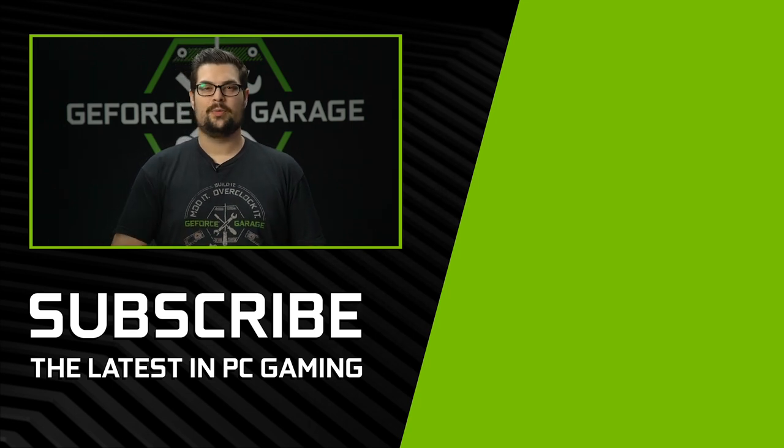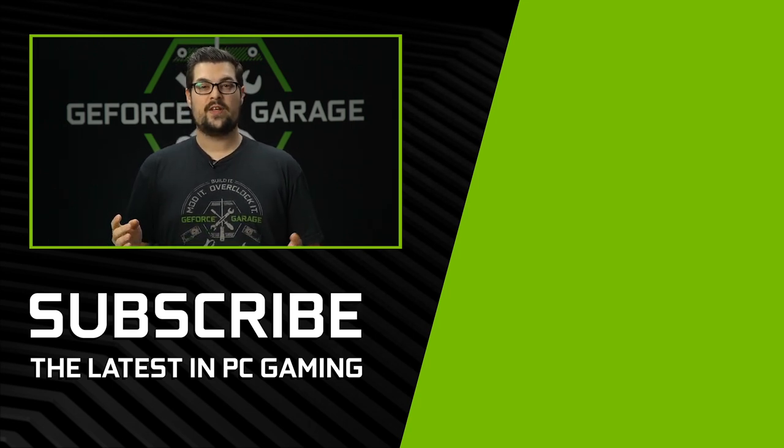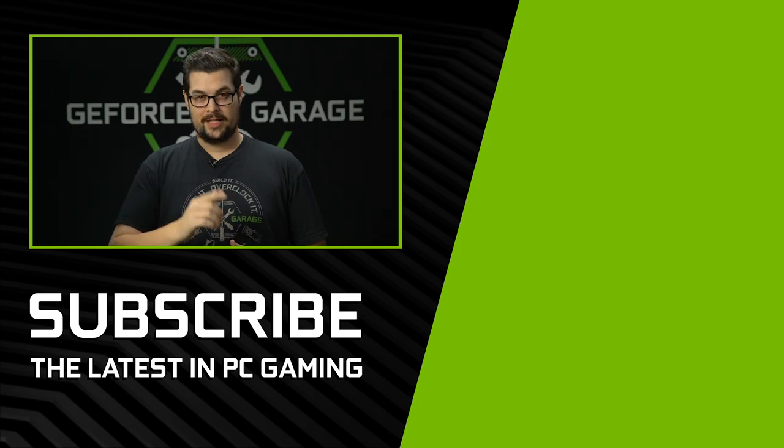Rob, you did a great job on the build — what an insane rig to actually bring to life. If you guys enjoyed this video, hit that subscribe button down below and we'll see you for the next one.